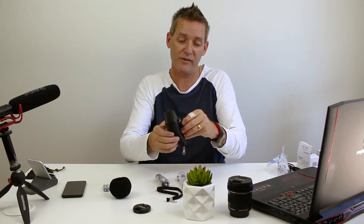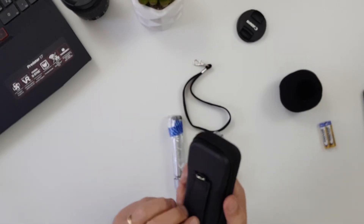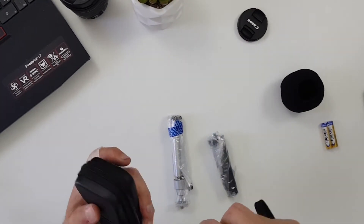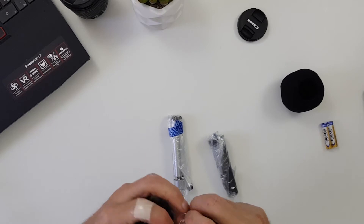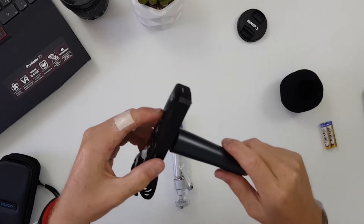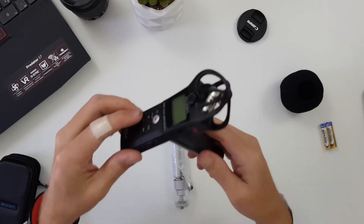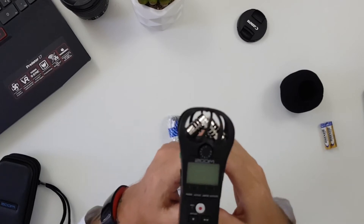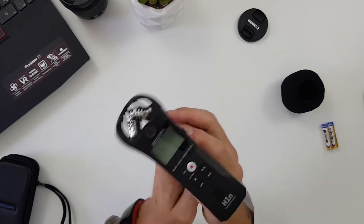The case also comes with a little lanyard so you can secure it to something, like a mic boom or mic pole. And there's the mic clip adapter, which slots onto a mic pole like so, letting you point the recorder whichever direction you want it to record.